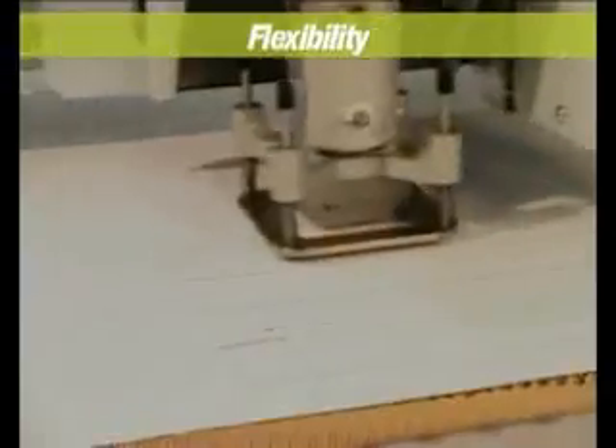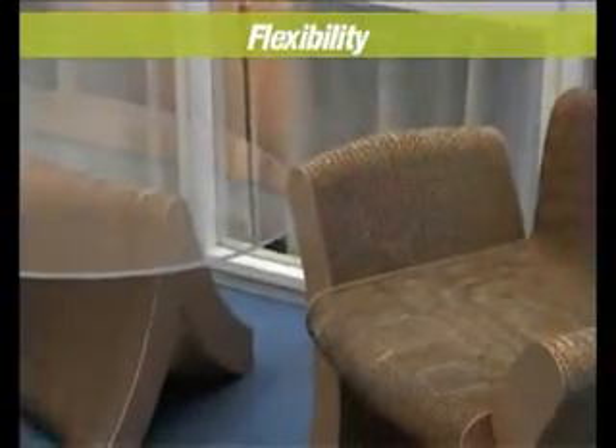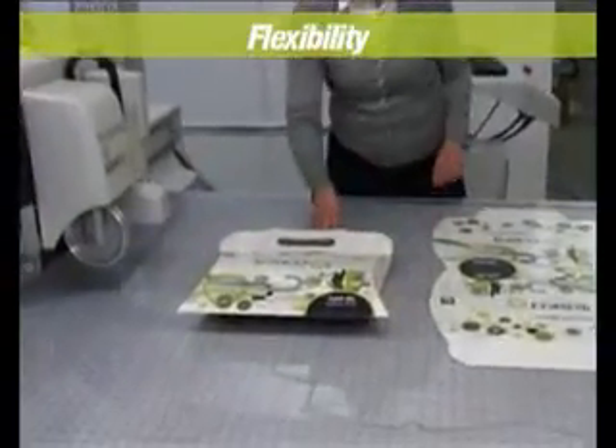Thanks to the tooling flexibility and the machine speed, products of various materials and designs can be cut out in a few minutes. Materials demonstrated include double wall corrugated, MDF, acrylics, foam, and corrugated e-flute.